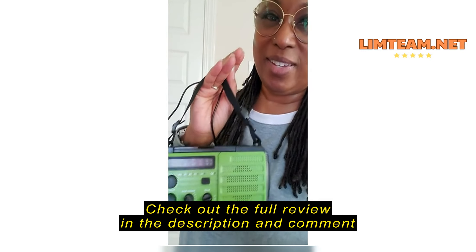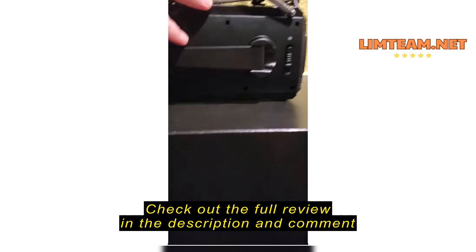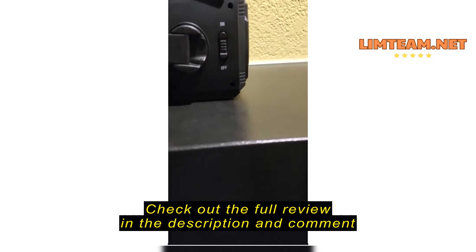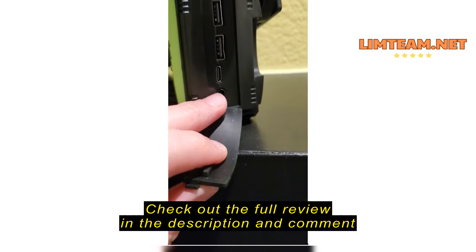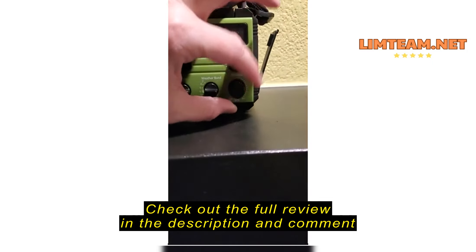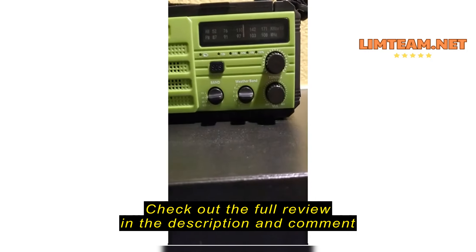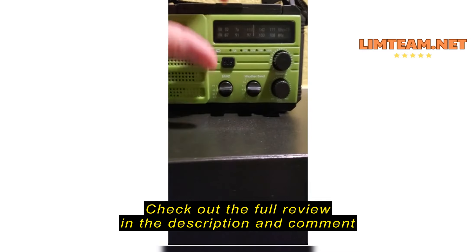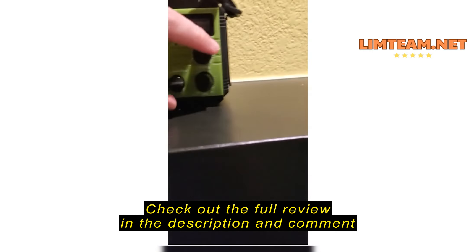I really like this emergency radio — it does more than that. It has a power cord, antenna, and hand crank for power. It also has a solar panel to charge. There are two USBs in the back; you can charge it with the Type-C and it has a headphone jack as well. One thing I really like is it tells you how much charge you have left. And when you're tuning, you can see the static and then it has that green light to indicate when you're on the right spot.